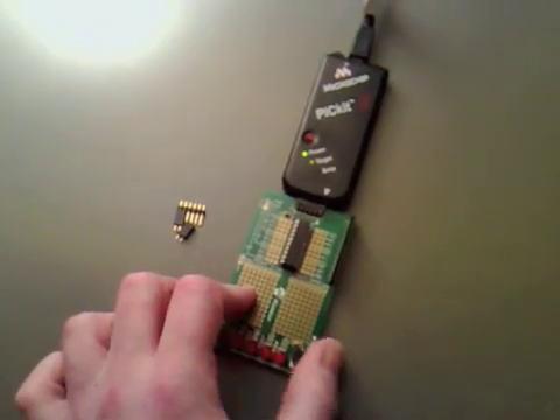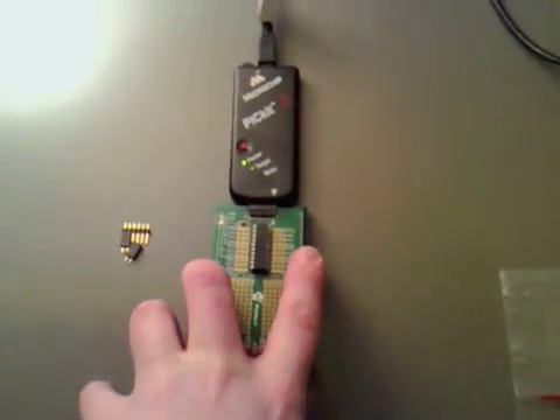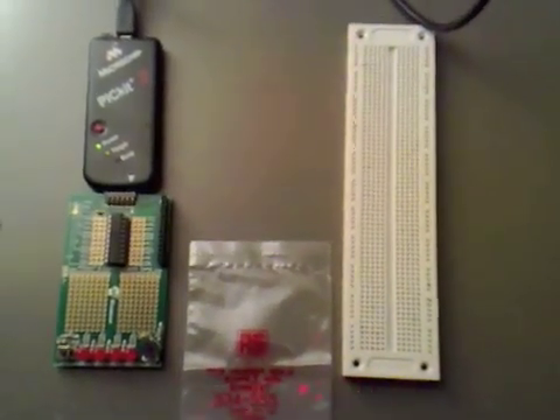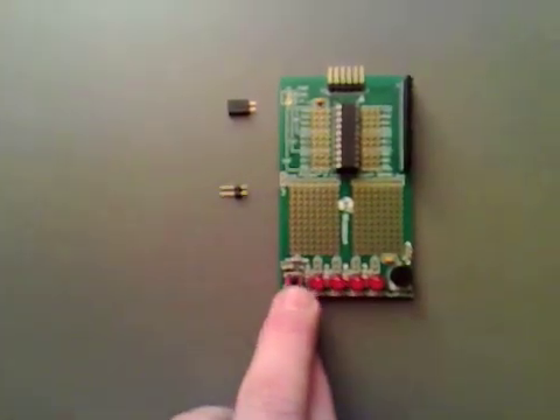What we're going to do is disconnect all of these so we can output them straight onto our prototype board. So I've cut with a standard blade the little tracks in between.